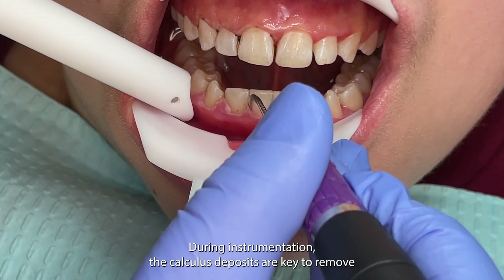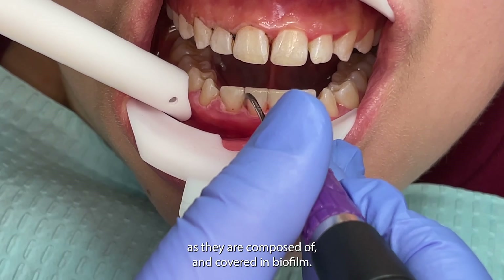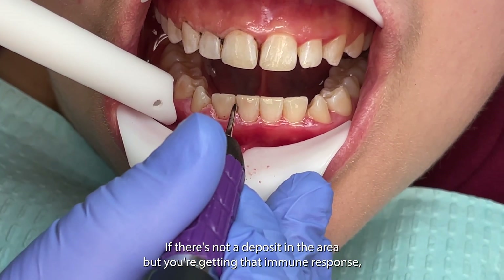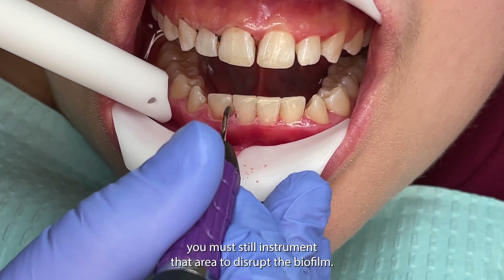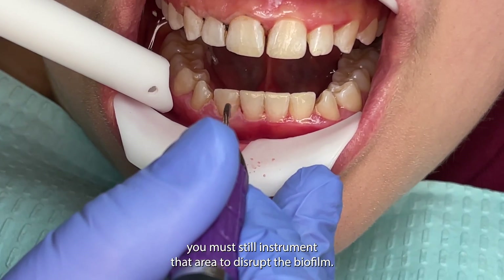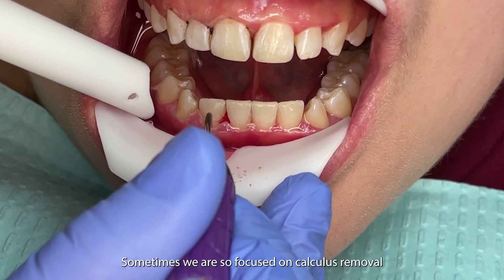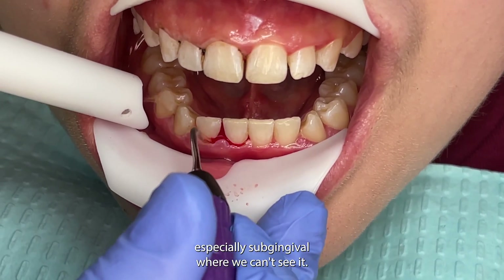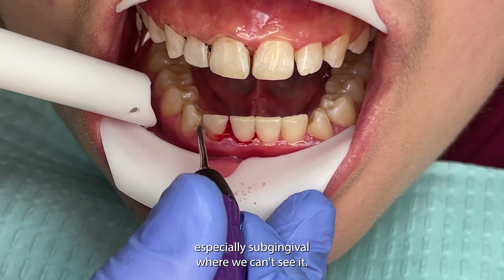During instrumentation, the calculus deposits are key to remove as they are composed and covered in biofilm. If there's not a deposit in the area but you're getting that immune response, you must still instrument that area to disrupt the biofilm. Sometimes we're so focused on calculus removal that we forget about biofilm removal, especially subgingivally where we can't see it.